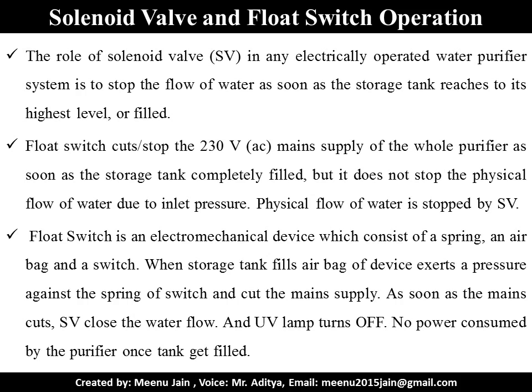No power is consumed by the purifier once the tank gets filled, which is an ideal situation.